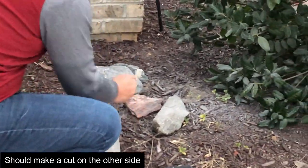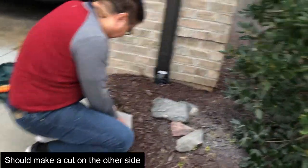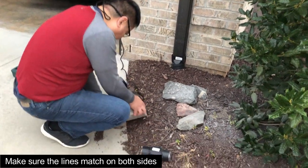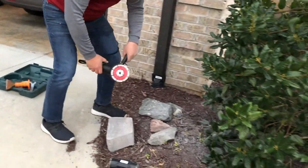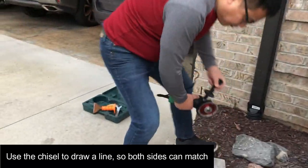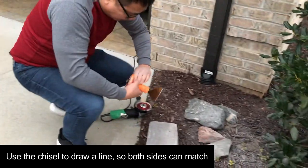I will cut from here, cutting from the small piece.